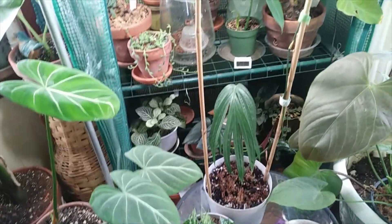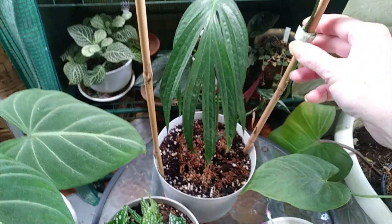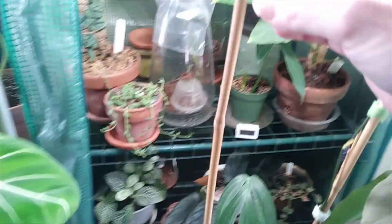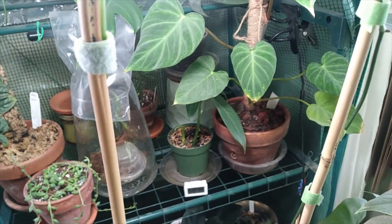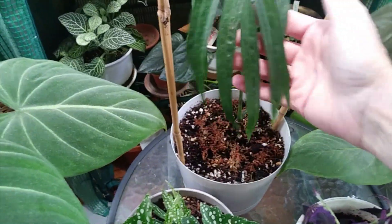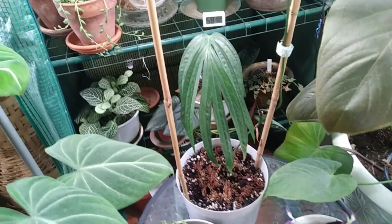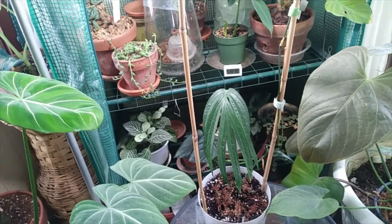I wanted to update you on this plant — I found my bamboo round trellis, so I went ahead and put her up on that and put the little velcro ties on it. I like it much better. She stops right about here and hopefully she'll keep going, but I want her to push out some new leaves. I just wanted to update you and show you the new trellis. It's actually been a few days since I made the video — alright guys, that is my update, bye bye!